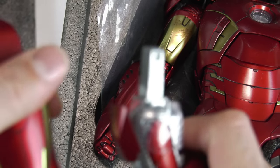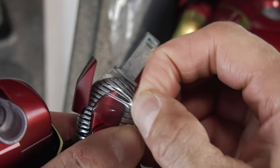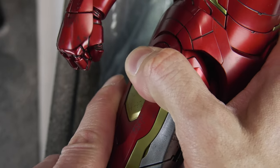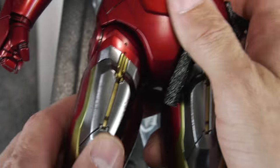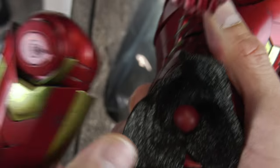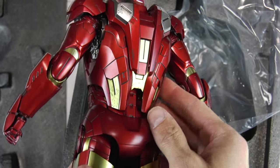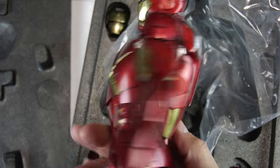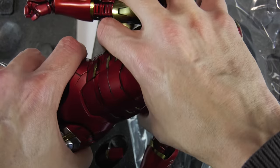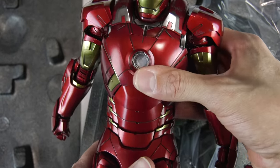I'm exploring the differences between the original Mark 7 plastic version and this diecast. It's light years different — I can tell just by holding the figure, by the articulation. It really is completely different, and it should be. This guy's not cheap — over 400 bucks. I do like that waist articulation, I'm very happy with that.